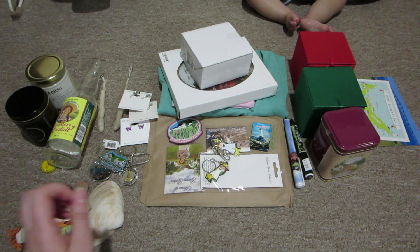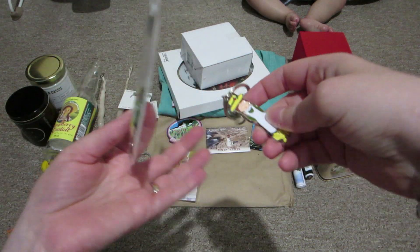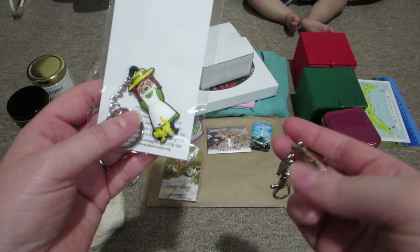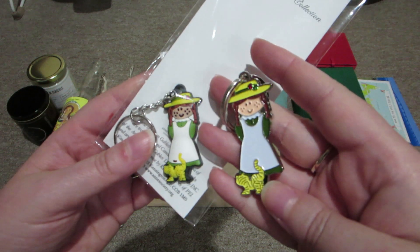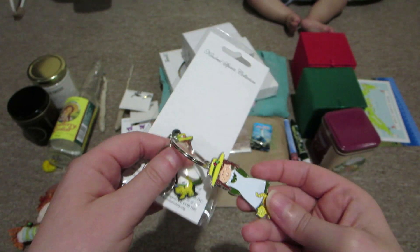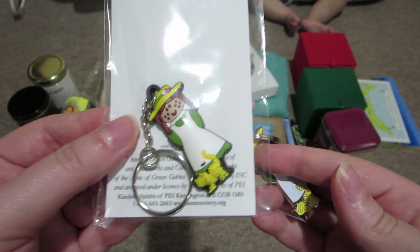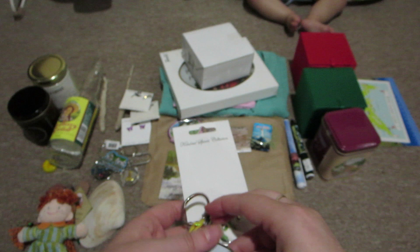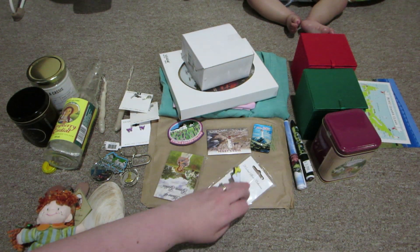I got these two Anne Shirley keychains and I haven't decided which one I'm keeping for myself - one is for me and one is going to be a gift for a friend. They're pretty much the same character of Anne Shirley - like an animated Anne Shirley. One is metal and this one is a rubbery type. They're super cute - she's got a little cat at her feet, super adorable.